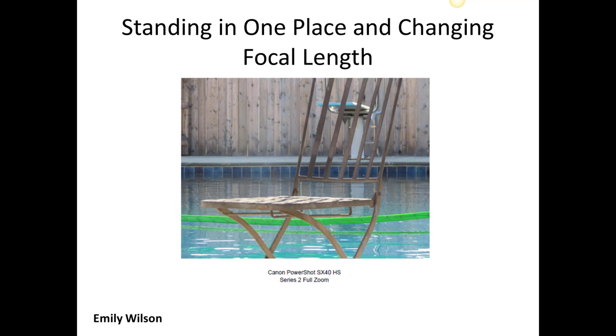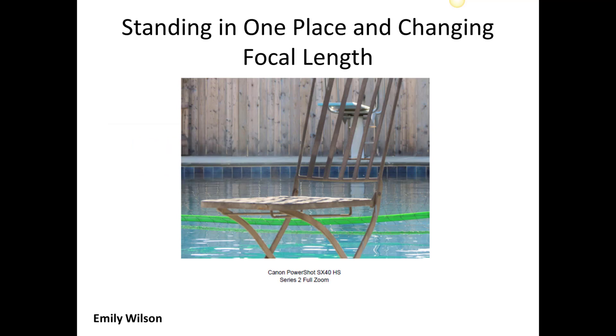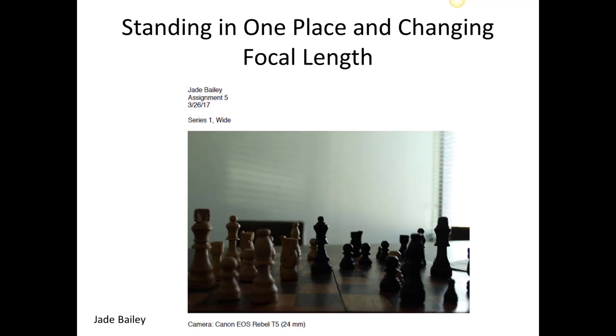One of the things you can do with that is when you use this telephoto effect and you've got your subject in the foreground, the background is generally going to look out of focus, and that's what we call bokeh, B-O-K-E-H. That's a very common trick that photographers use, and it's very effective because the out-of-focus background calls attention to your subject.